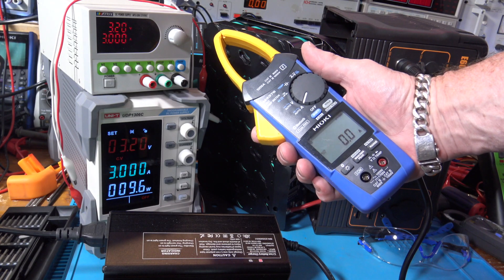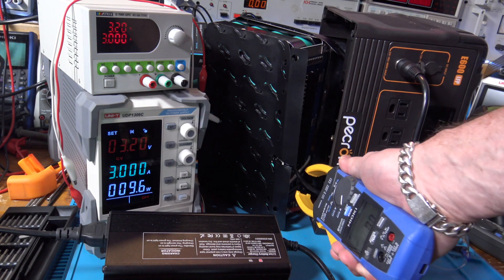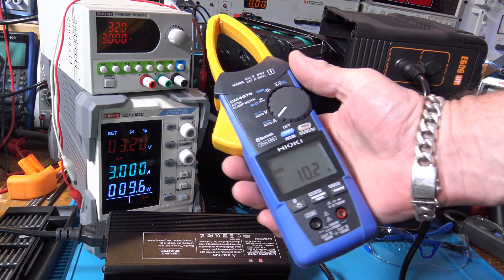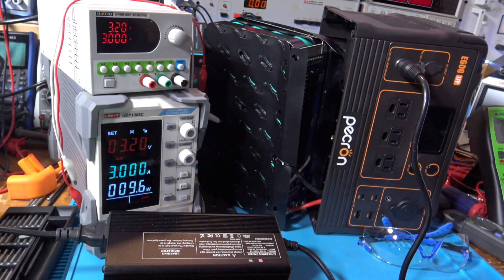Alright, I've got my trusty Hioki here — the jaws are made for reaching into tight spaces and the hold button is on the face. It reads 10.2 amps.